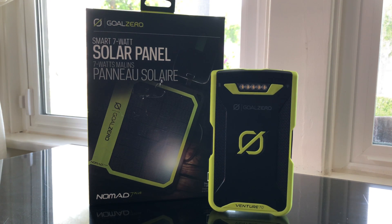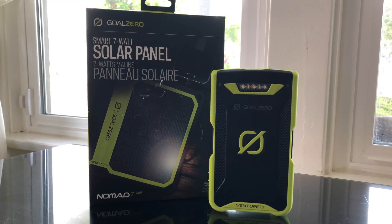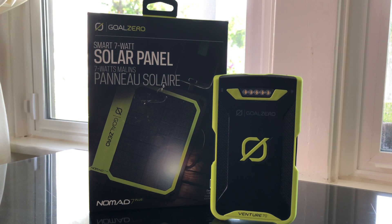Hello guys, welcome back to part 2 of the Goal Zero Solar Panels and Power Banks. Today we're going to be taking a look at the Power Bank that could be partnered with the Solar Panel. In the last video, part 1, we reviewed the Solar Panel Nomad 7 Plus by Goal Zero, and today we're going to do the Goal Zero Venture 70, which you can get as an add-on or in a bundle for a little bit more money.